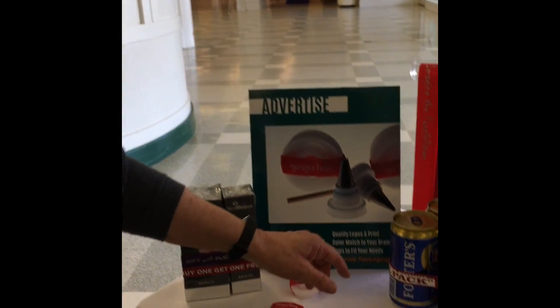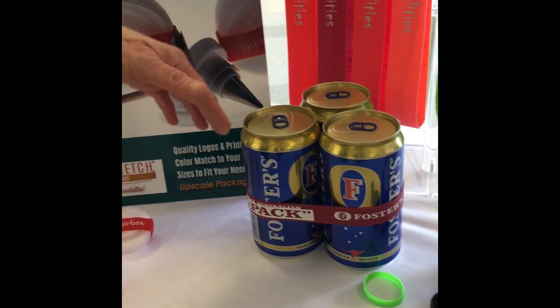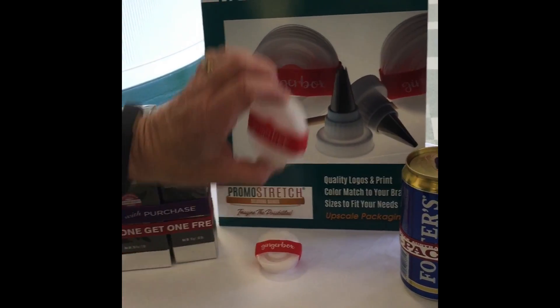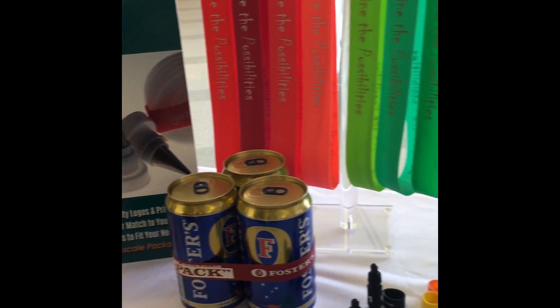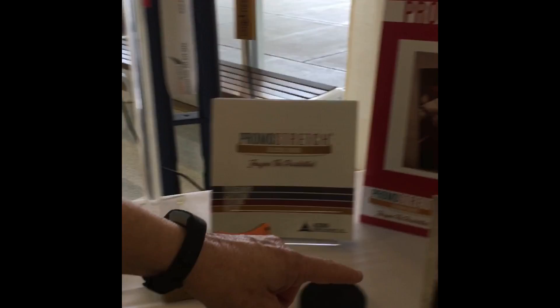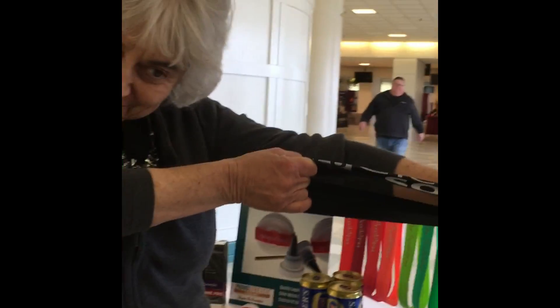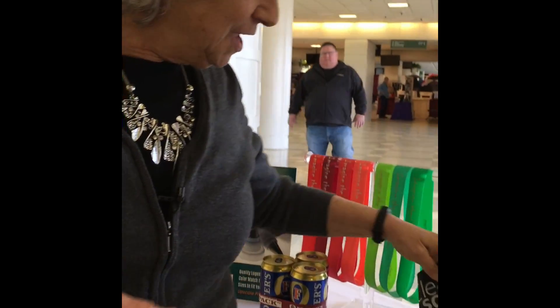You thought rubber bands were just for your desk to keep things together, but how about putting a logo on it and keeping product together? You can use it at retail to put items together or keep them together. There's lots of other uses for literature. They're both functional as well as advertising, in all kinds of sizes. This is one large rubber band — you can use it for exercising. Think about this as a different way to advertise yourself as well as use it for marketing purposes.